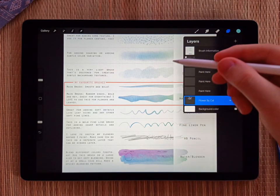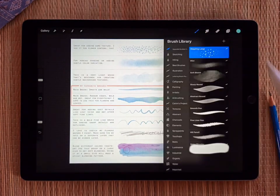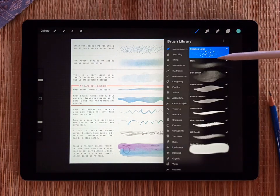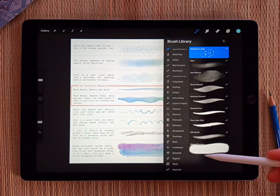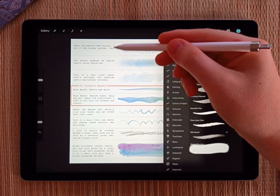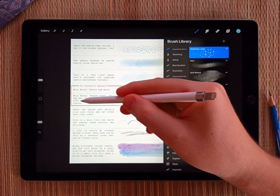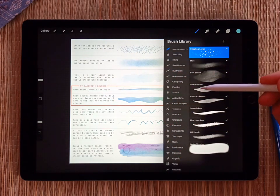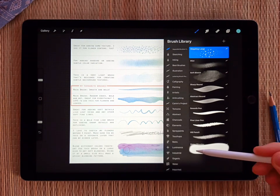It's just a layer with an image showing all the brushes and what they look like: stippling, mist, soft blotch, sharp round, abstract round, smooth pen, fine liner, pencil, and the water blender. There's a little description to help you remember what each brush is for. But for 99% of my drawings, I pretty much just stick to the sharp round and the abstract round, and then for blending I use the watercolor blender.